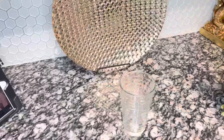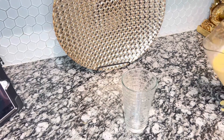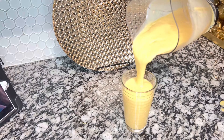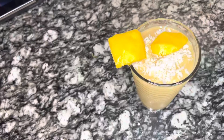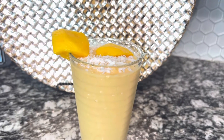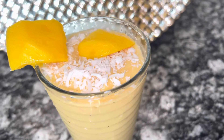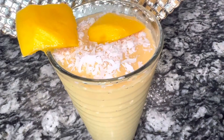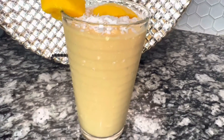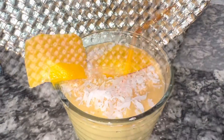As you guys can see, my smoothie is ready to be served. I hope you guys enjoyed this quick recipe of my smoothie — my favorite smoothie. Thank you so much for watching and don't forget to like, comment, share with your family and friends, and press the notification bell button so you can be notified next time I upload my video. Thank you so much for watching, until next time inshallah. Thank you.